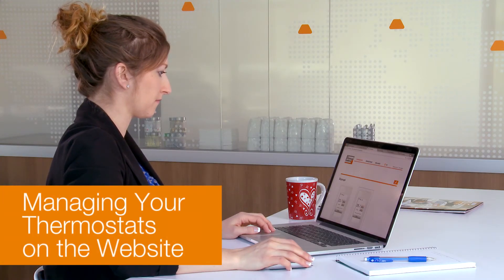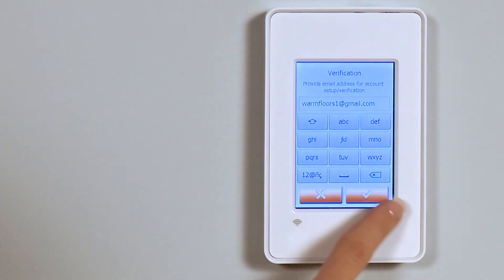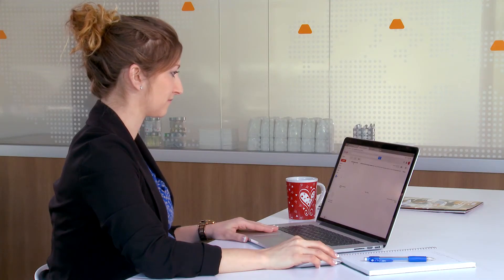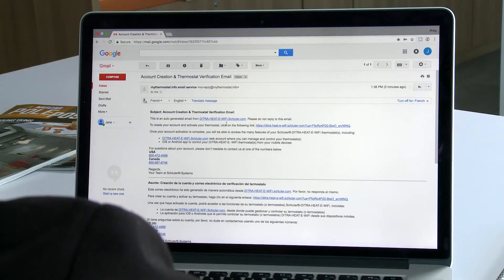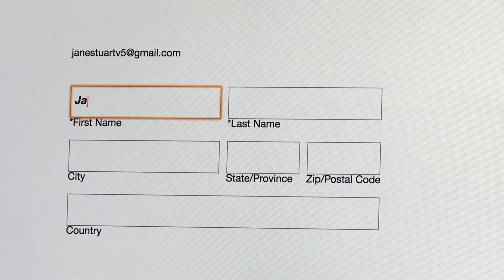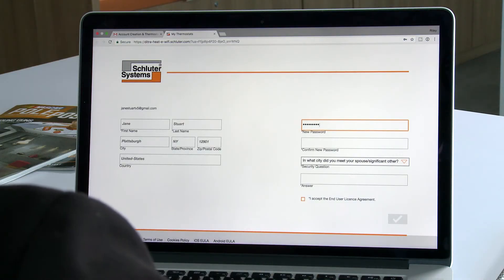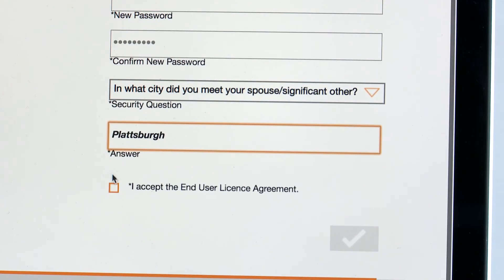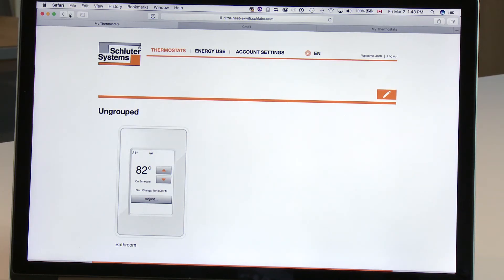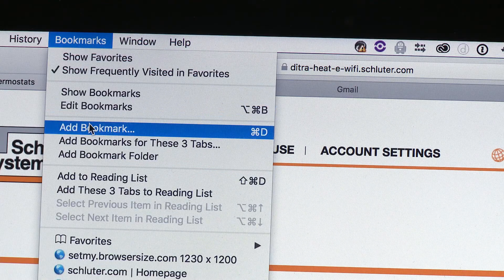Now let's look at managing thermostats via the website, using either a computer or a mobile device. The first time you set up a Schluter Systems Wi-Fi thermostat, an activation email will be sent to the email address you provided during first startup. Click on the activation link and enter your details for online registration. Choose a password and a security question. You'll be automatically logged in to the DITRA-HEAT website, where you should see your newly registered thermostat with the name you gave it. This would be a good time to bookmark the website.